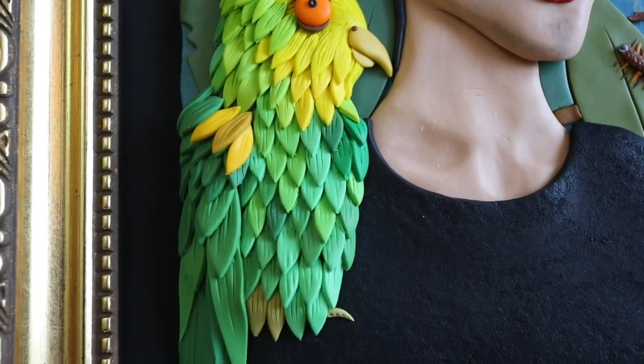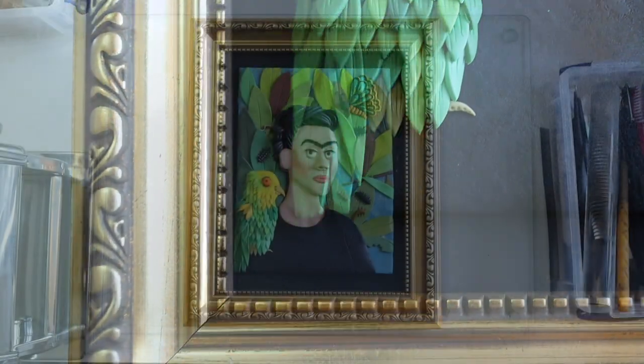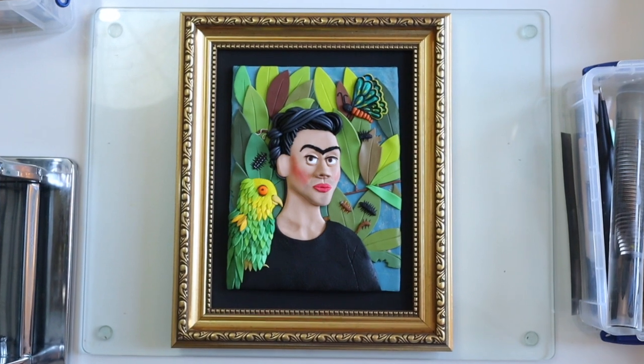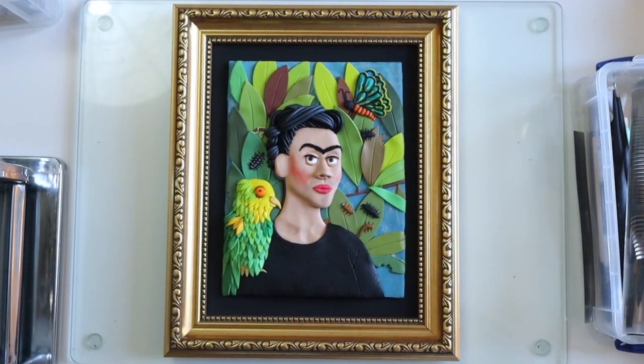And here it is — Frida's self-portrait with Bonito in a clay disarray style — all done! I'm really happy with this. I was a little worried that it wouldn't quite come together but yeah, really happy with the finished results. Give it a like if you got this far and I'll see you again soon.